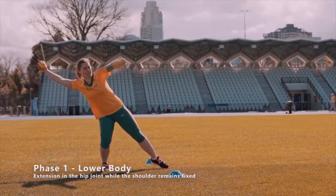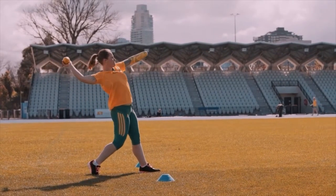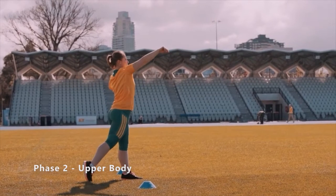You can observe two distinct movements here in the throw. First, a generation of force in the lower body, and then only when the hips have been extended is that force transferred up through the body and we see movement in the shoulder. This is called separation between hip and shoulder.